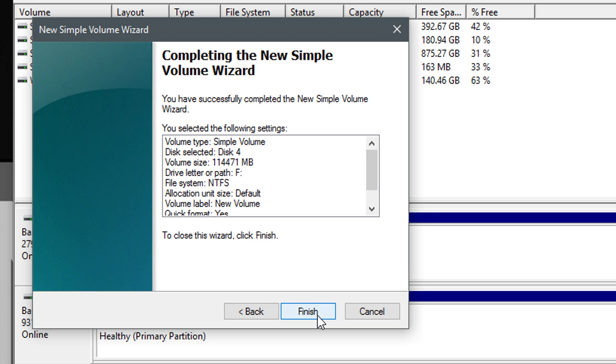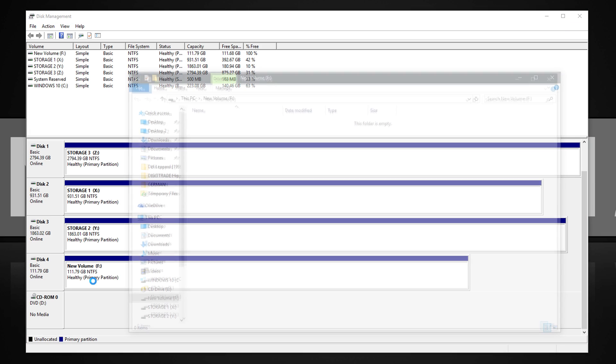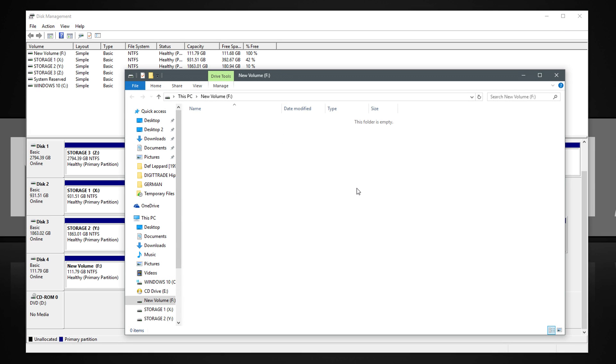Then hit Next and, last but not least, Finish. Wait for the drive to finish formatting. Once it's done, a window will pop up with the empty, freshly formatted drive.